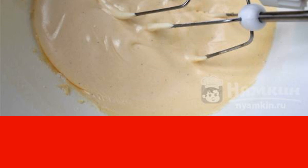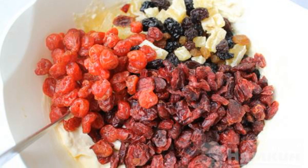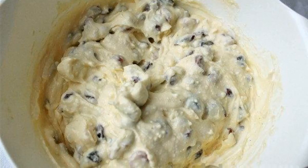Beat the finished mass with a mixer, then add cottage cheese, cheese, sour cream, and dried fruits to the contents. Mix the mixture thoroughly.